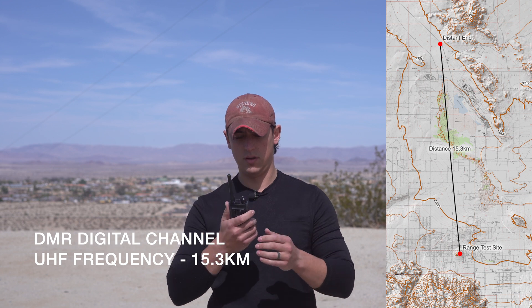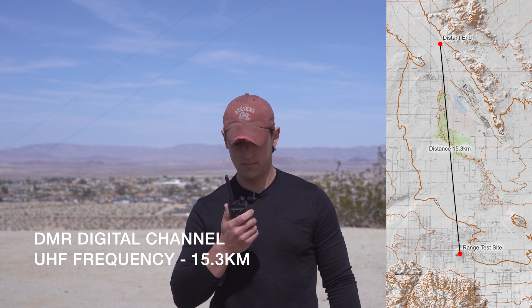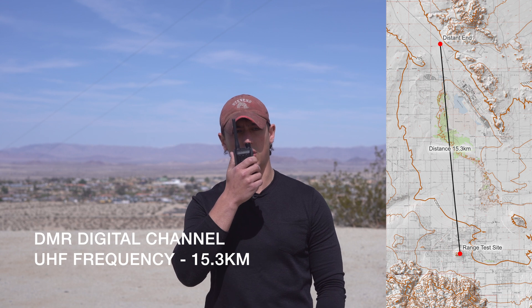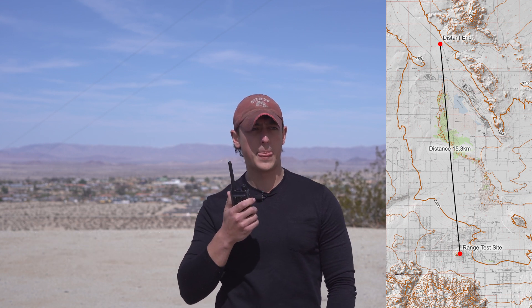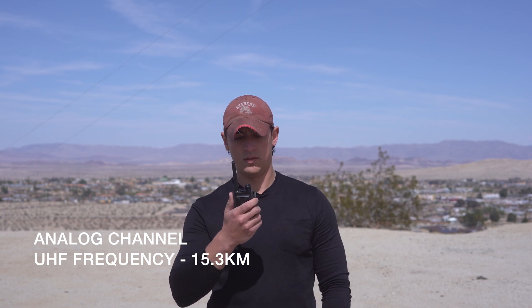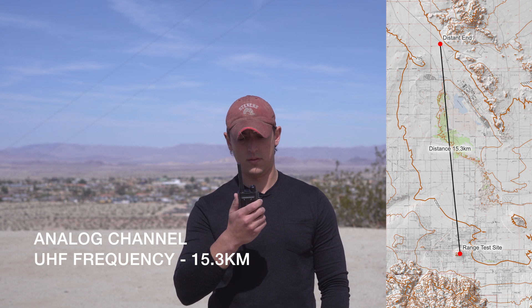Radio check, one two. [Response: unclear] Alright, can you count backwards from 10 to 1 so they can hear the audio quality? [Response: 10, 9, 8, 7, 6, 5, 4, 3, 2, 1.] Thank you very much. Now let's go to an analog channel and show what that looks like. Radio check, one two. [Response: Radio check.]